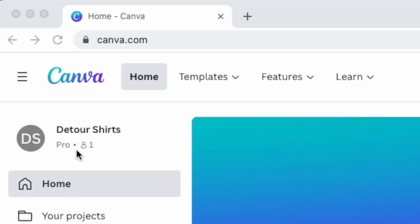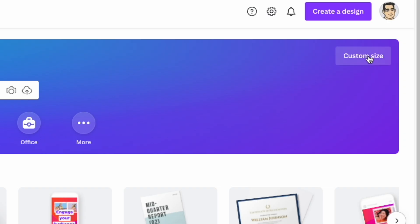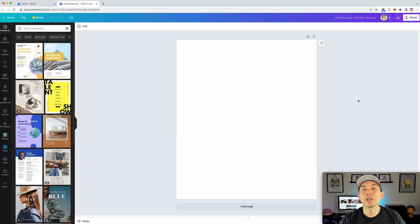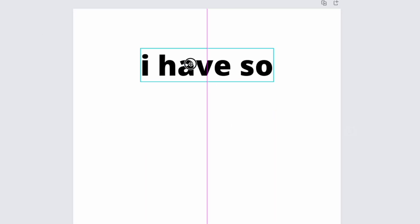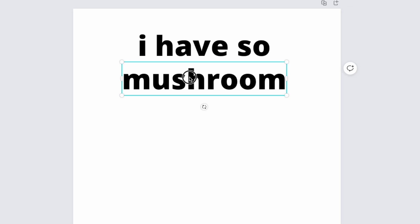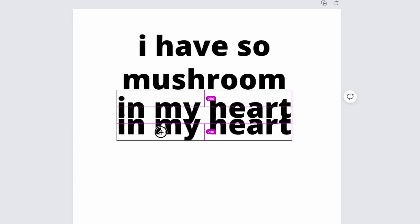Here I am on Canva — canva.com — and you can see I have Pro now. The first thing I'm going to do is custom size: 4500 by 5400. Then I'll go to text and add a headline. The phrase we're working with is: 'I have so mushroom in my heart for you.' That's the pun — mushroom. I'm typing it in chunks.